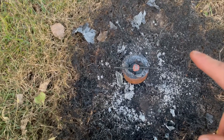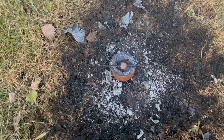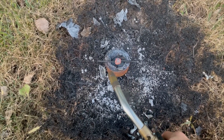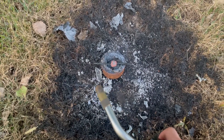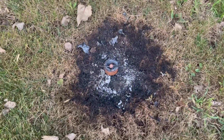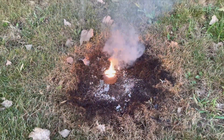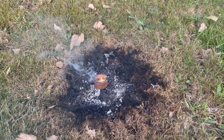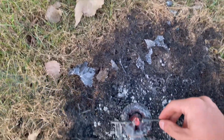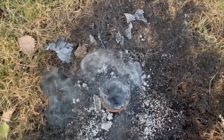Here we are at the test site and we have our thermite all set up and our copper wire. We'll be doing this one first and we have the torch all ready to go. Let's light it and see how well it works. I don't have high hopes for this one, so anything that does happen is a well-expected surprise.